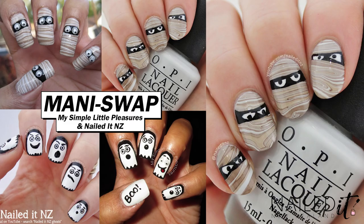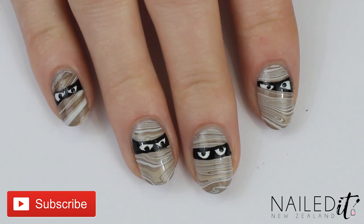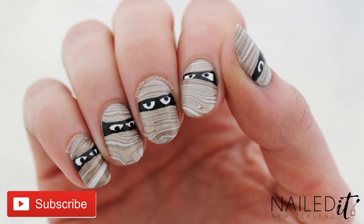This is a mini swap and if you head over to Colette's channel you will see that she has recreated my cute little ghost nails. We've each put our own twist on these designs and I hope you guys like them. If you do, please thumbs up and make sure you subscribe to both of our channels — our links are both down below. Thanks for watching.